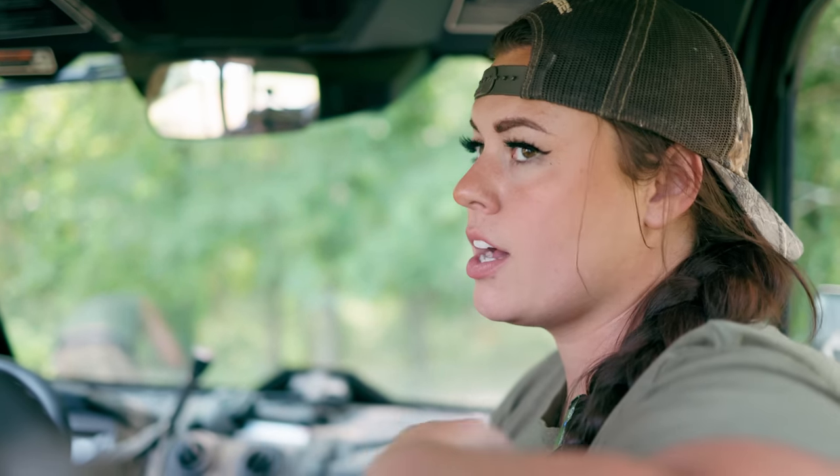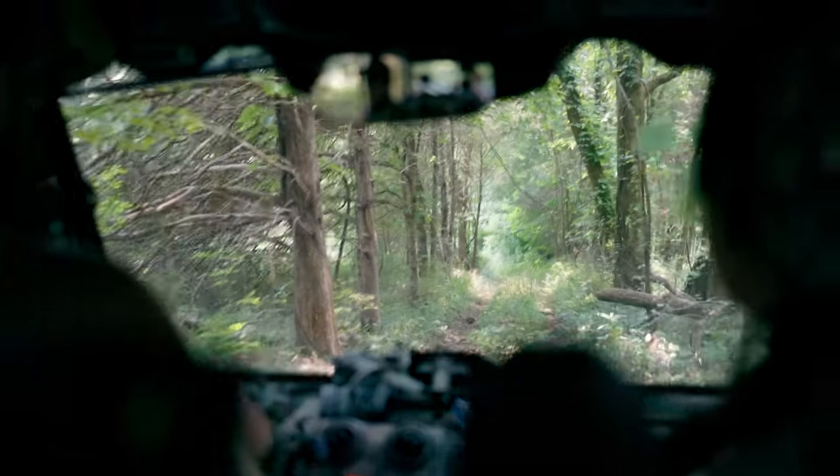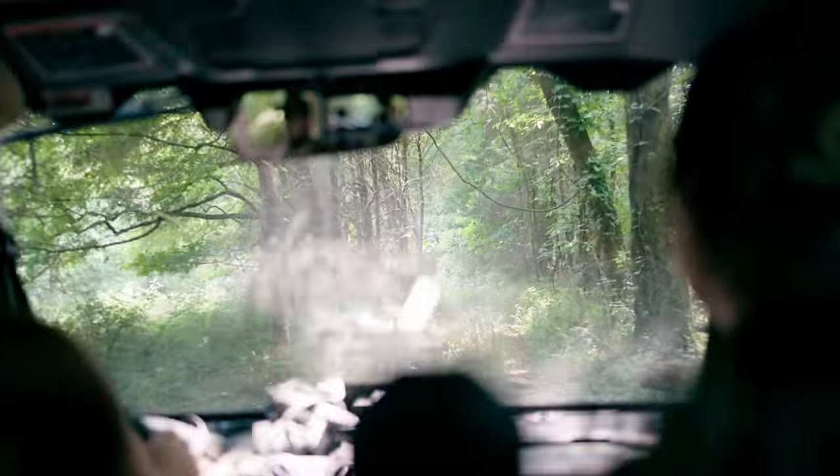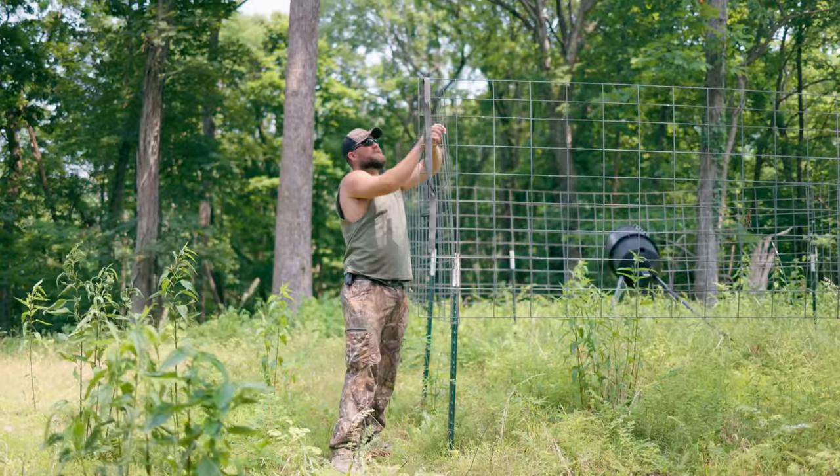This place down the road — we only have permission to turkey hunt on it, and we cut it for hay. So there's no reason to have cameras here after turkey season since we can't deer hunt it. We're coming to grab a few of our cameras and take them back to my parents' place to hunt.